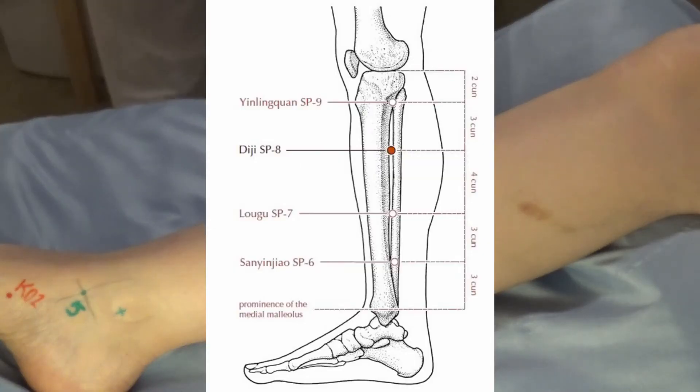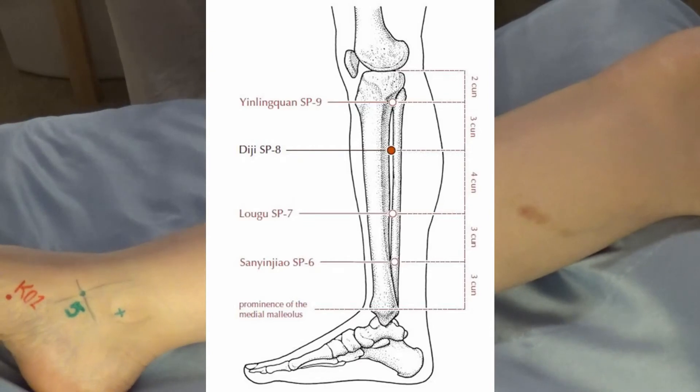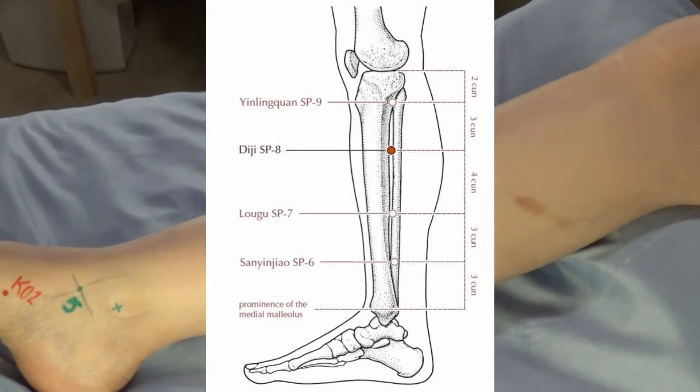Now on the leg we're locating spleen six, seven, eight, and nine. Once we go past nine, we'll be above the knee. For seven and eight we use the cun-o-meter, and for nine we use palpation — though you can also use the cun-o-meter on nine.